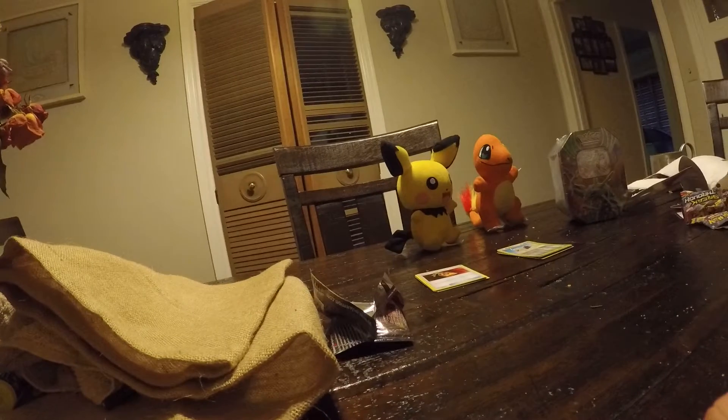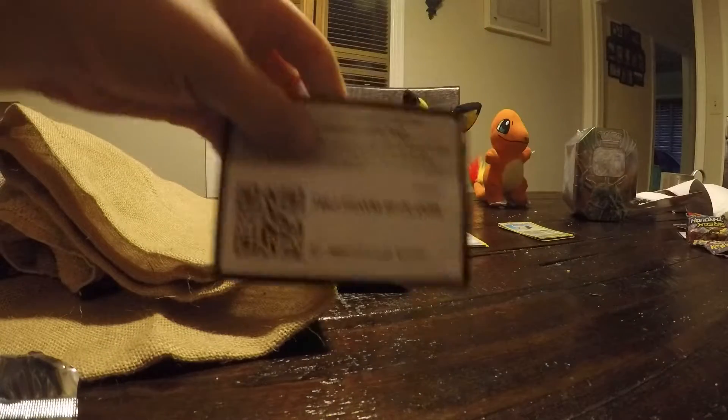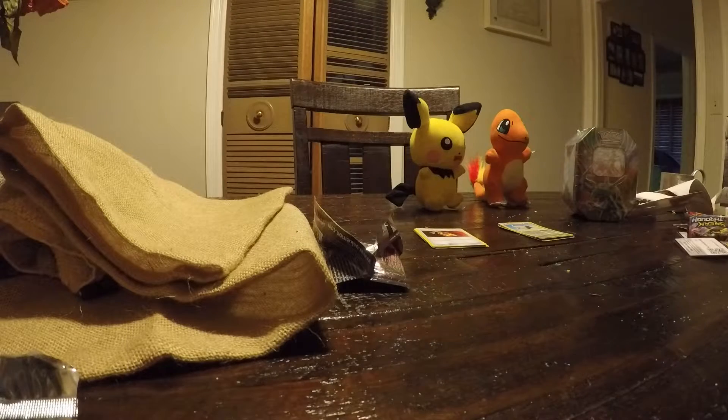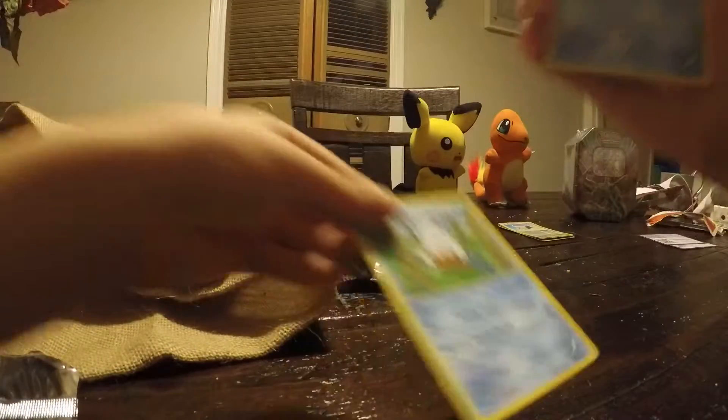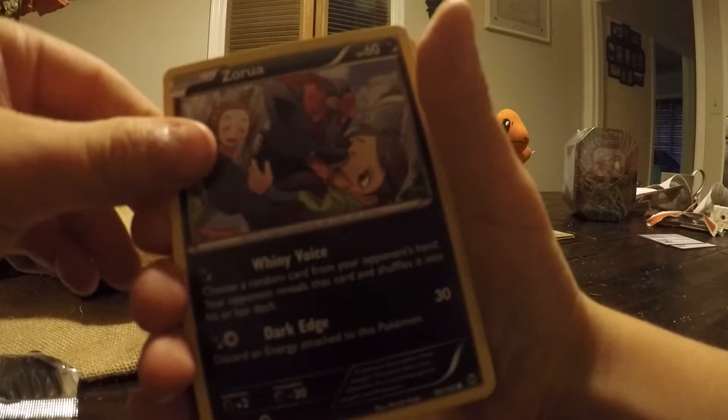So we got this one. Show the camera — I think this is Snover. Yep, very cool. Ooh, Froakie — I need that one. I don't know what that's called — Zorua. I want to keep these cards.